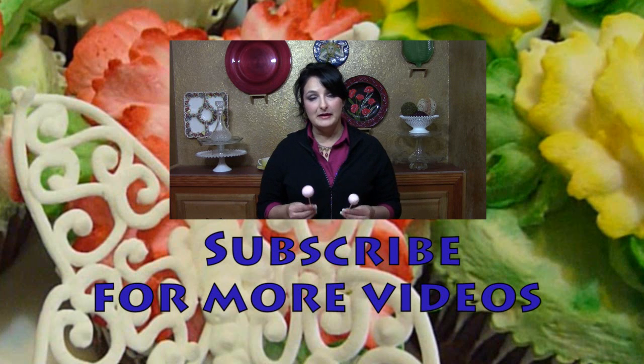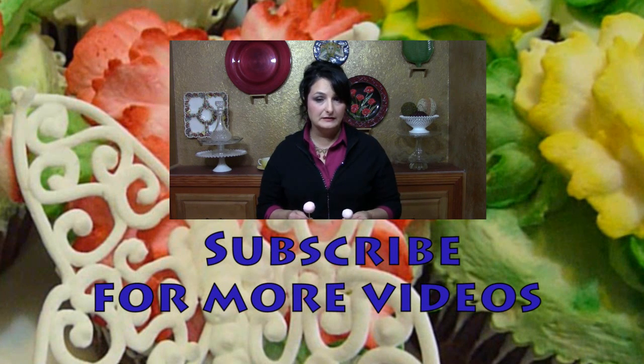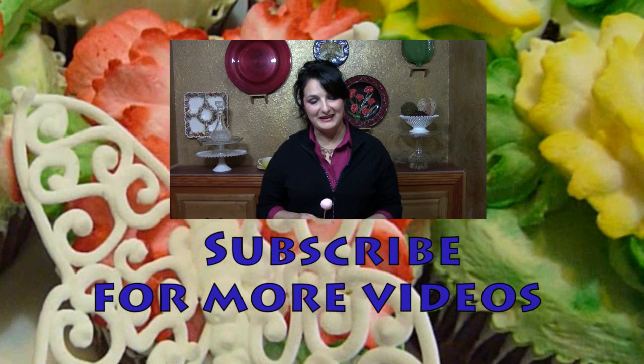I hope you had fun learning how to do my basic cake pop. Don't forget to subscribe. Follow me at theartoffrosting.blogspot.com and on Facebook at The Art of Frosting. Thanks for watching — see you all again next time.